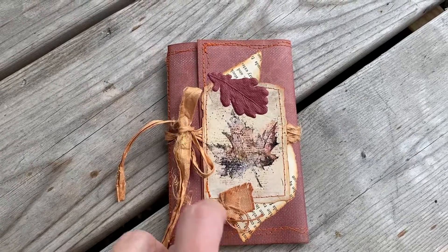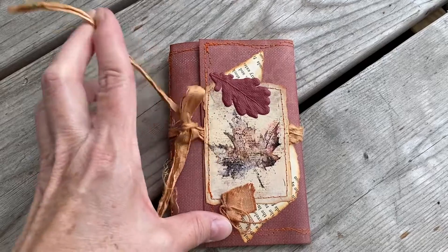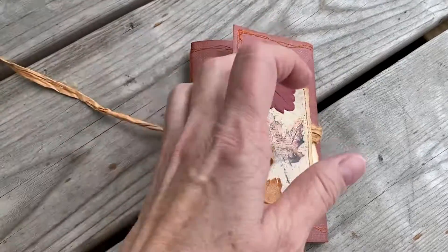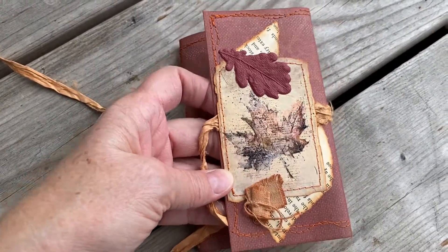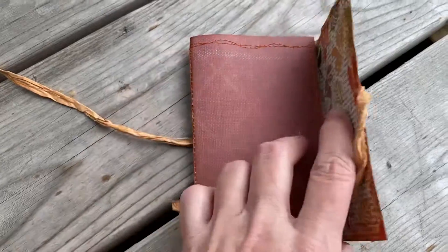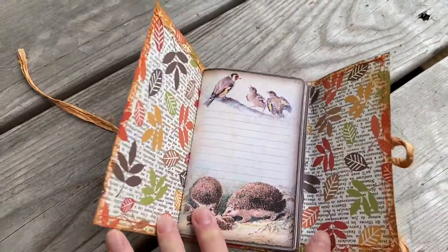Hello again. I have a small journal here — the pages in it are very basic, there's no ephemera or anything in it. Sometimes people just need something a little more simple. There are glossy accents on this extra leaf and a little rust-dyed element, so it opens like so.